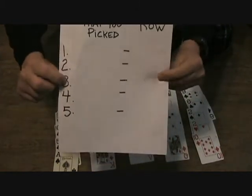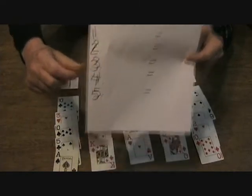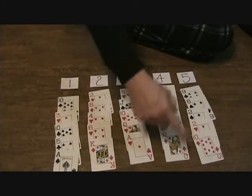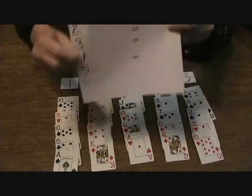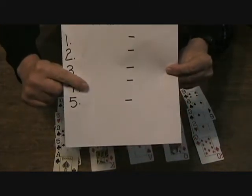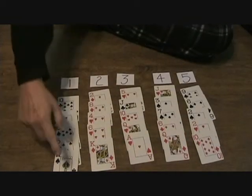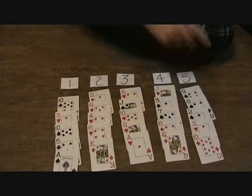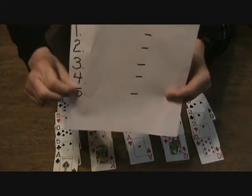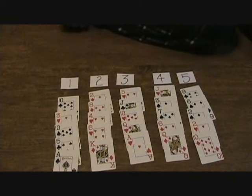Now go to your third choice, look at the card you chose, and write down which row it's in — row one, two, three, four, or five. Now look at your fourth card choice and write down which row it's in. And finally, look at your fifth and final choice, see what card you chose, and write down which row that's in — one, two, three, four, or five.